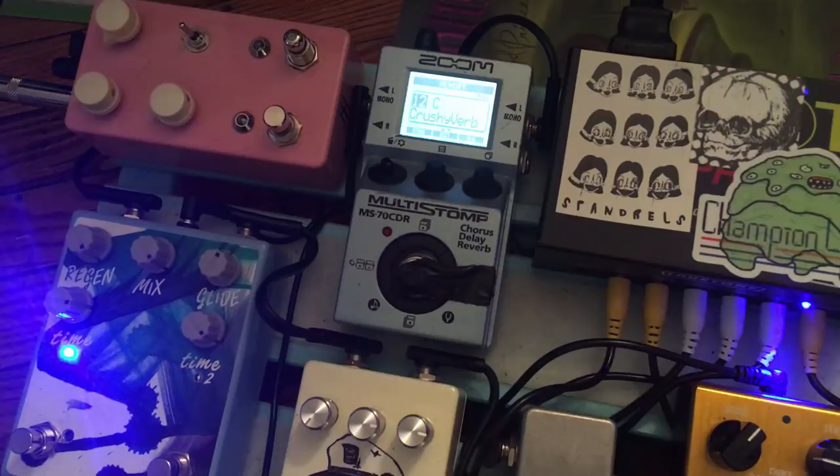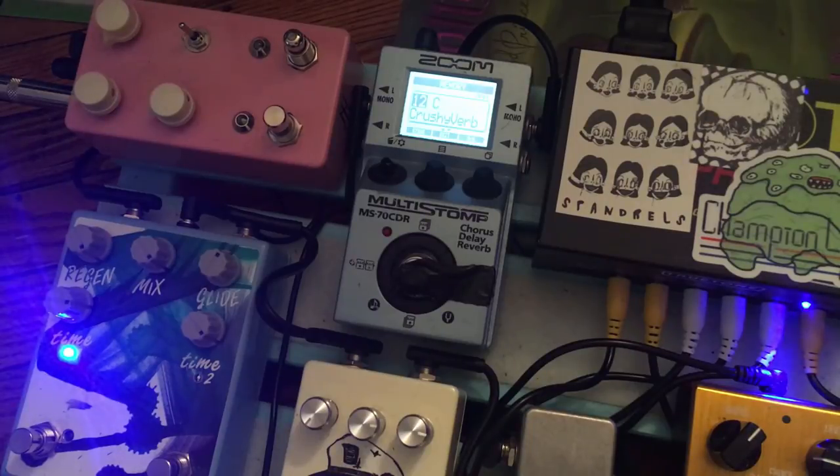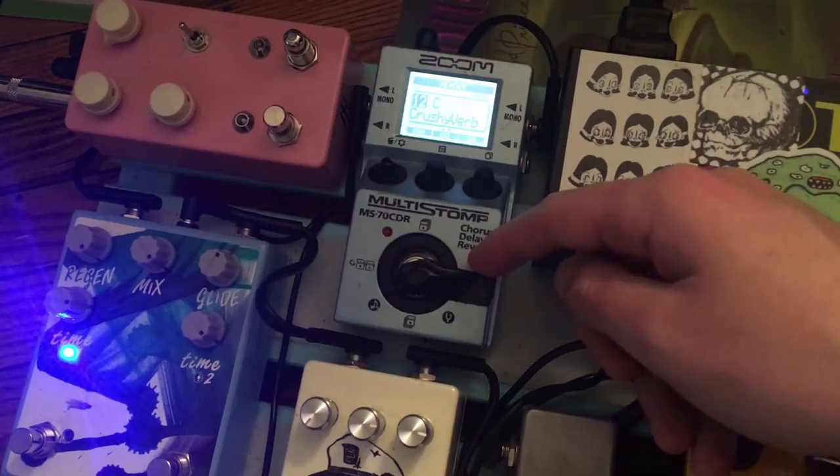I'm going to hit the middle button to go back to my list and hit the stomp switch to go to C — this one is called Crushy Verb. It's a bit crusher after a reverb, and this is my whole pedal philosophy: do stuff the wrong way. It's a very resonant bit crusher effect, and I love how those trails feed the bit crusher. There is a mix control in the bit crusher too. This is a good example of taking an effect you don't normally use — like a bit crusher — and using it to create texture on other effects.